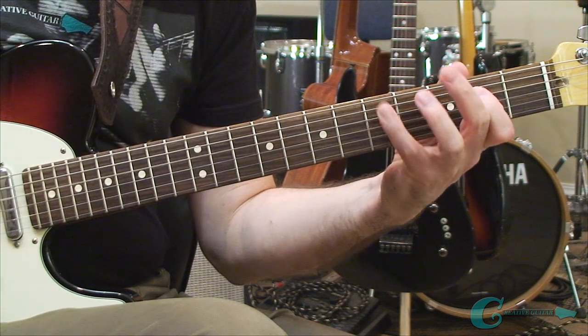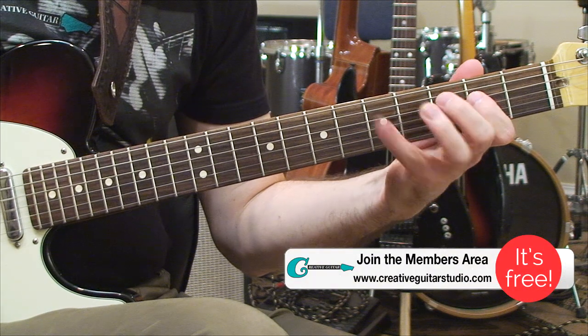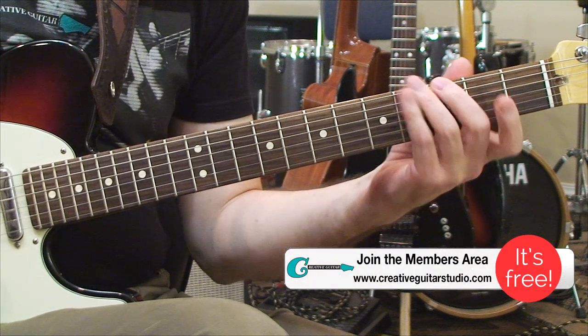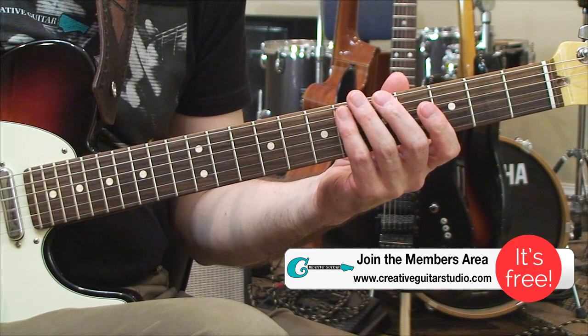Let's get things started by playing through an example of how this method works. A lot of guitar players just start out by playing in-position scales. This is okay — it's nice chops-building work. It's okay for left and right hand coordination, but it doesn't get you to playing melody very quickly.